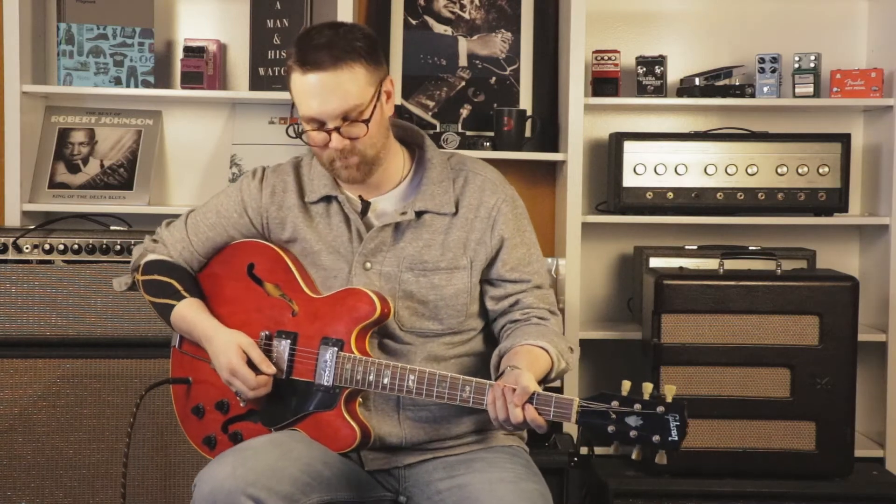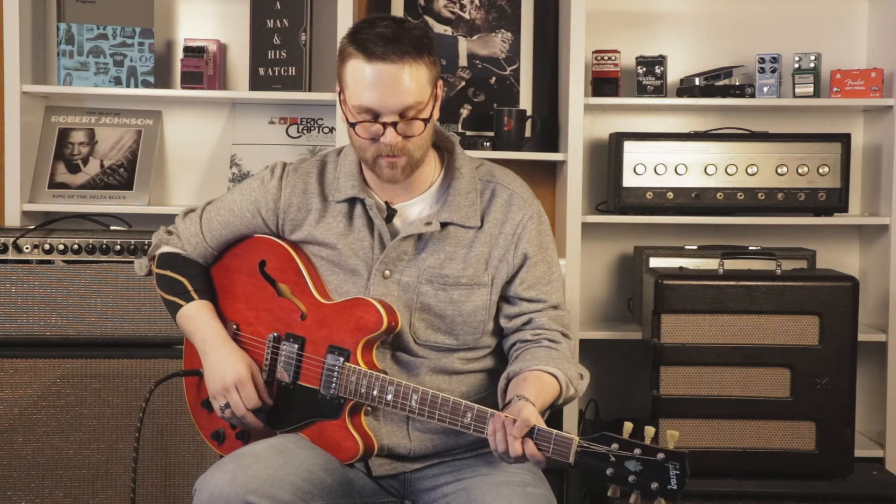Very good sounding reverb. And the tremolo has three settings as well: optical tremolo, bias tremolo, and harmonic tremolo. We're going to take a look at the bias tremolo.